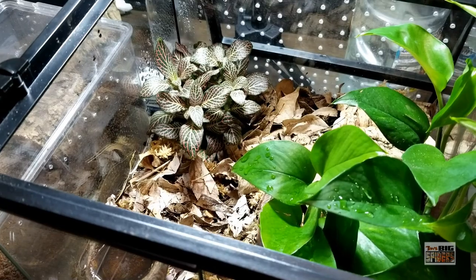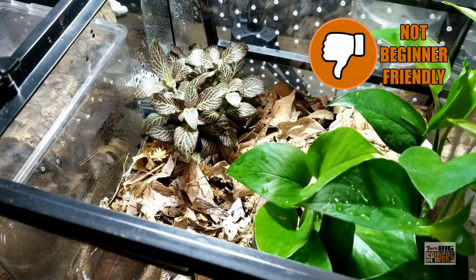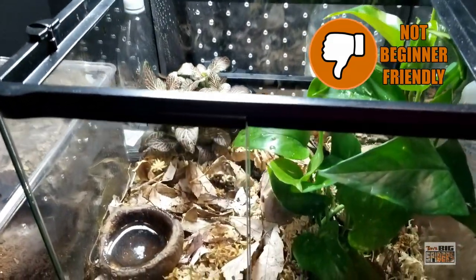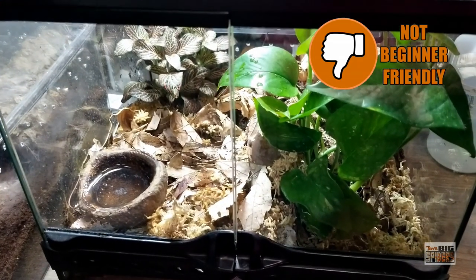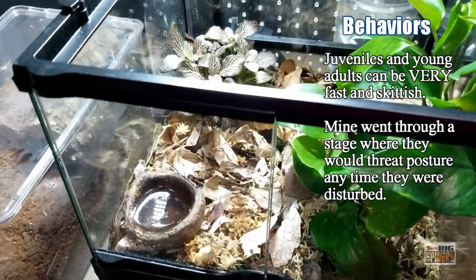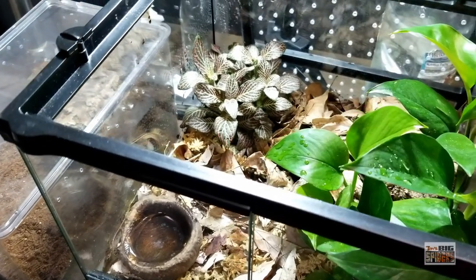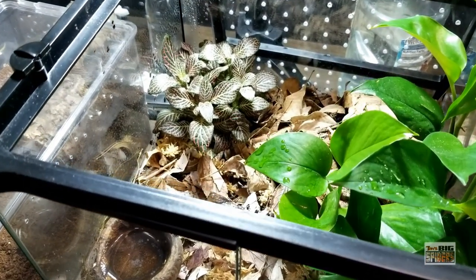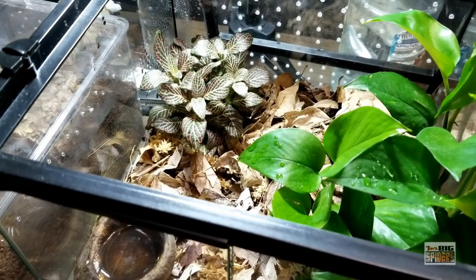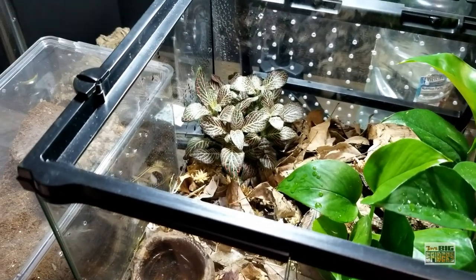Just a heads up — I get a lot of people asking if these are good beginners because they're pretty blue spiders. My answer would be no, they absolutely do not make good beginners. Mine, once they hit about three and a half inches or so, became very, very skittish. I would get threat postures all over the place. They will stand their ground and throw up a threat posture, which looks pretty impressive. They're also quite fast. So if you're eyeing these as a first spider, just be aware — they can be rather nasty.